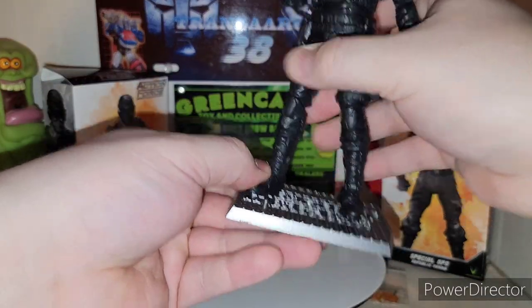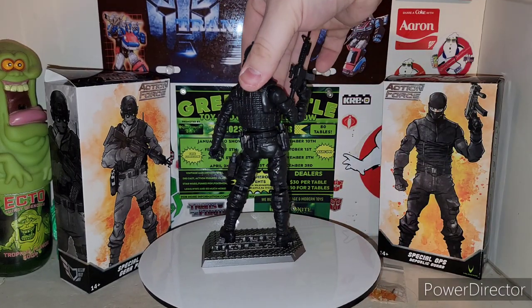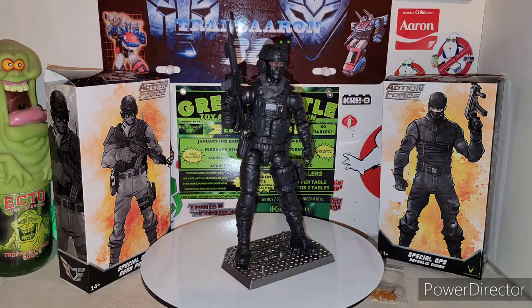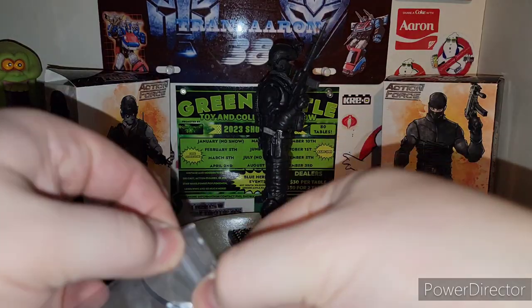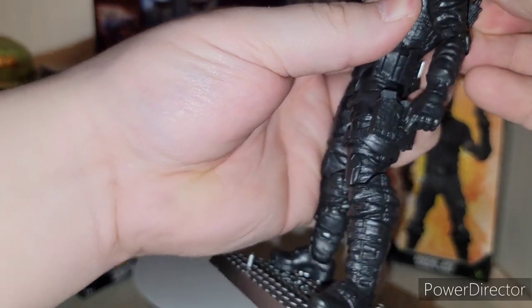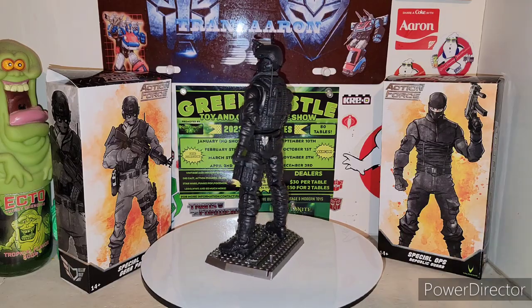Give him his gun - and there he is in all his glory. Now you can take the extra pieces and put them off to the side. There is your Republic Guard Special Ops with the Special Ops Gear Pack. You get the extra gun that comes with the figure, the blast effects, and then the little antenna which is supposed to pop into the back of the backpack. Mine pops out because I don't want to break it off. There he is - all weaponized up and suited up for the job.